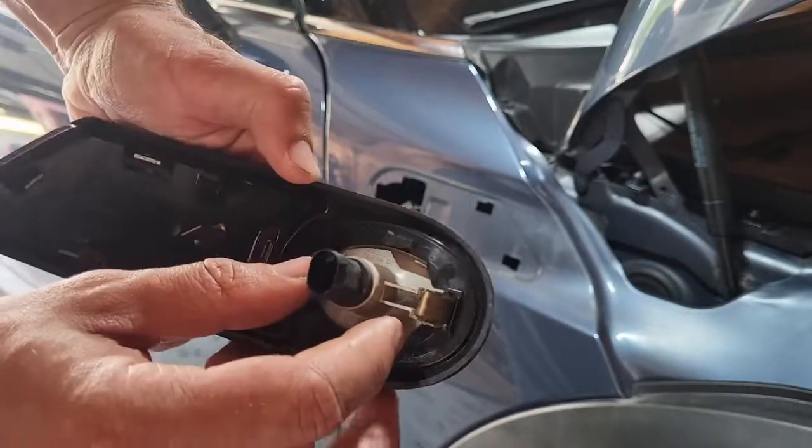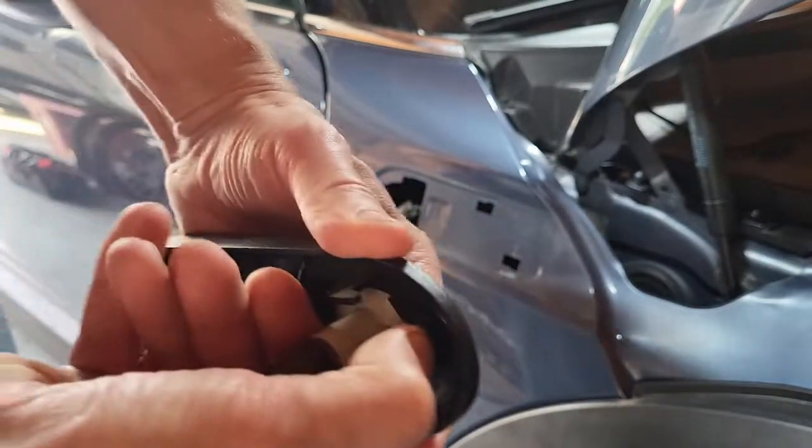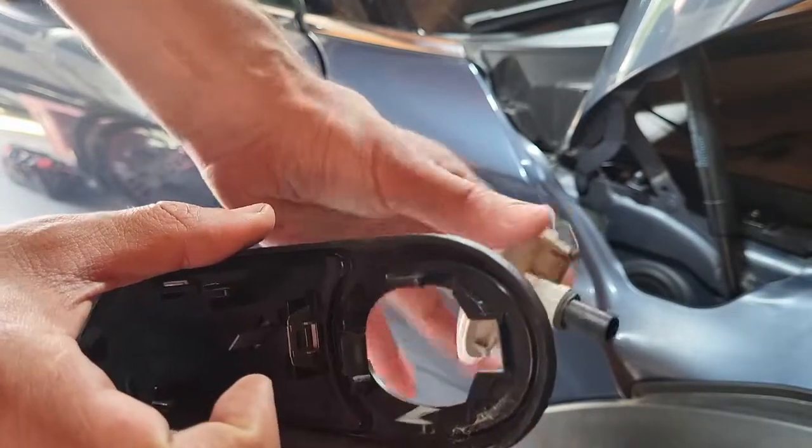Now to get the actual side marker out, there's a little tab right here. Push it down and push out on the light at the same time, and it'll pop right out just like that.